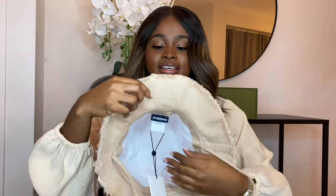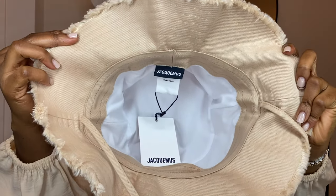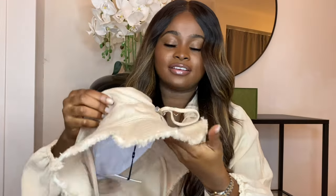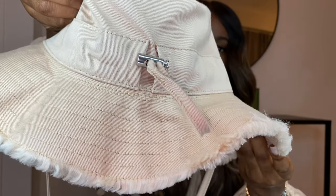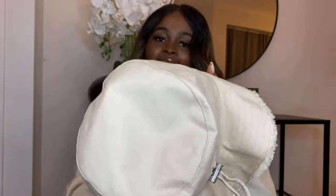It looks like this with little ruffles at the end, and the inside looks like this — you have the stitches on top of it. Let me get into the Gucci one so you guys can see it up close.